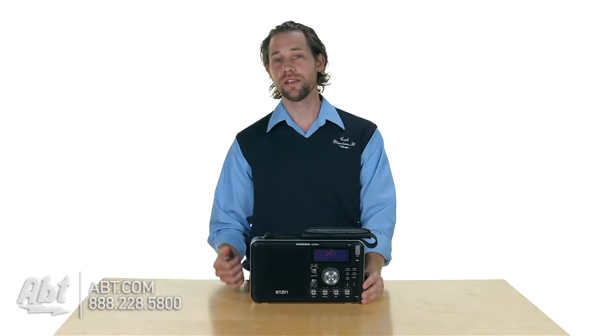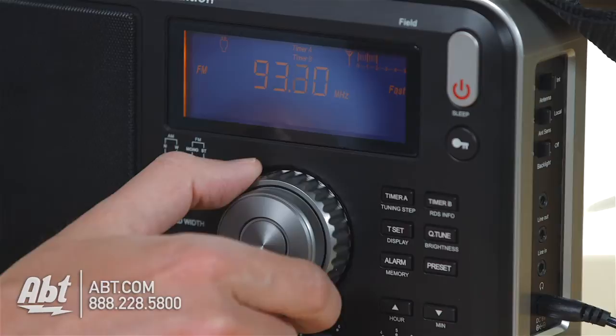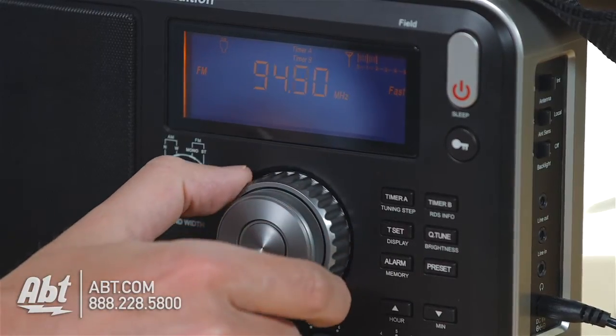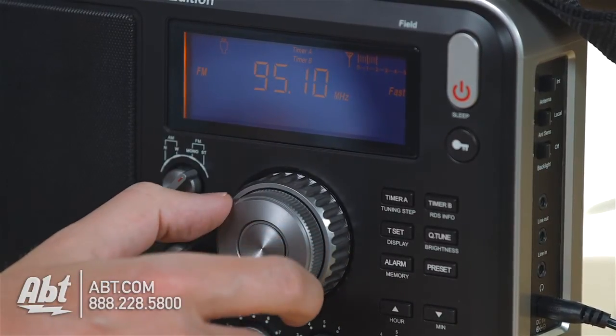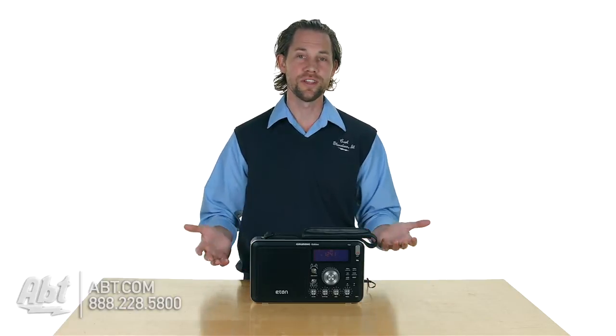You've got an FM band, AM band, and then you also have shortwave on this one too. You have a dial on the front that you can either make fine adjustments with or larger adjustments with, so if you really want to scan through the channels fast you have that option, or if you want to fine tune, you can do that as well.